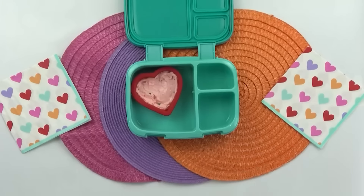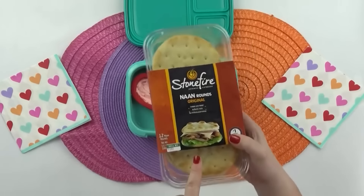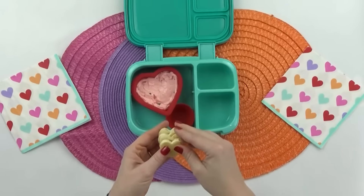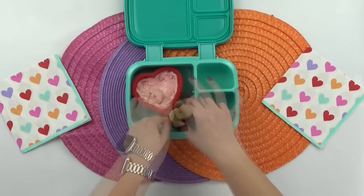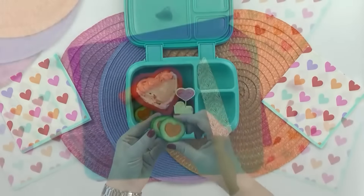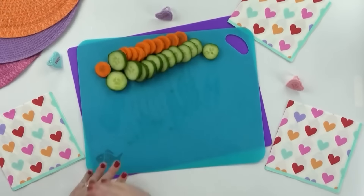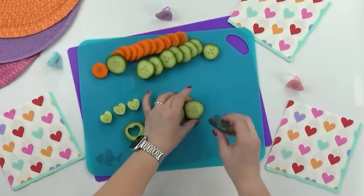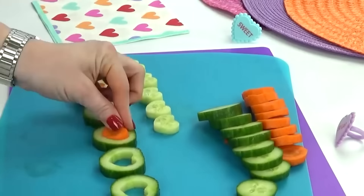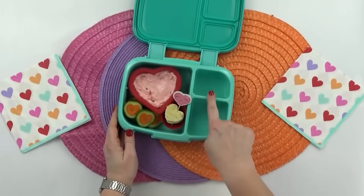Now to go along with this, I'm also going to give the kids lots of different things they can dip in the cheese. First, I'm going to take some little bread pieces cut into little heart shapes — these go really well with that cheese dip. Next, I'm adding in some cucumber and some carrots, which will also be really good dipped in there. To make these, I just started by slicing some cucumbers and some carrots, then punched out the center of each with a heart-shaped cutter and swapped the pieces — so the carrot goes into the center of the cucumber and the cucumber goes into the center of the carrot.